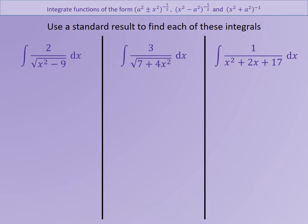Keep either your formula books or those standard results you just wrote in your notebooks, and have a go at trying to use those standard results to find the answers to these integrals.